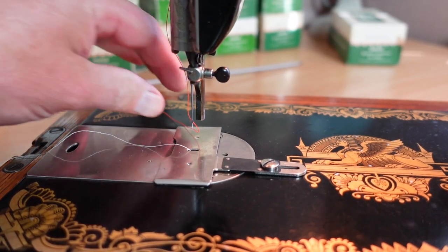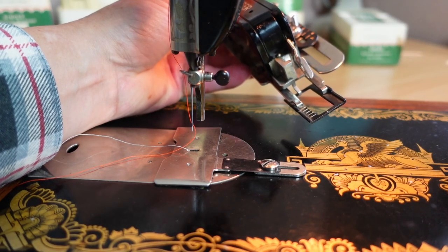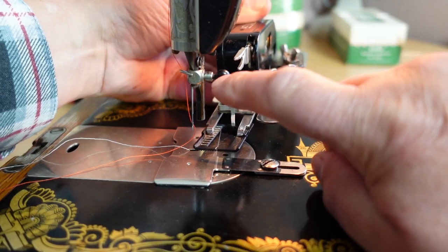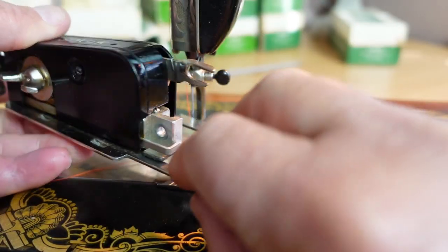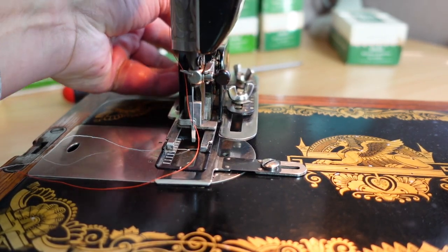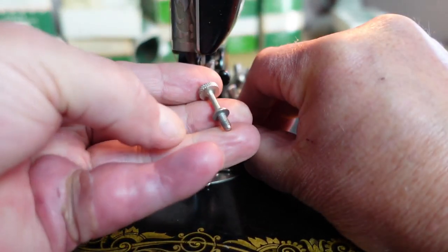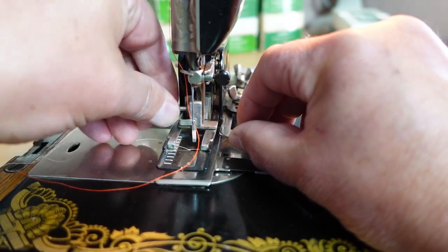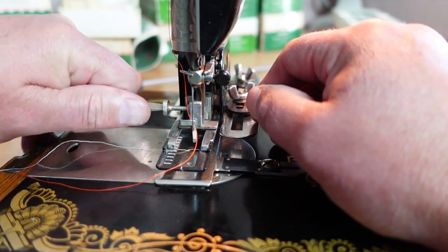Now once you have your plate on, it's time to install the unit. I find it easier to bring the needle pretty much to the top, then bring this lever up — it makes it a lot easier to get on. The key is that this little fork has to go over the little clamp, and at the same time this part has to mount onto the foot bar. The part with the hole in it is where your screw goes. Just tilt the unit slightly, make sure the little fork is over there, and then line up the hole for the mounting screw. Use the long mounting screw supplied with the buttonhole attachment, and I'd recommend using a screwdriver to tighten that — you don't want it rattling or coming loose.